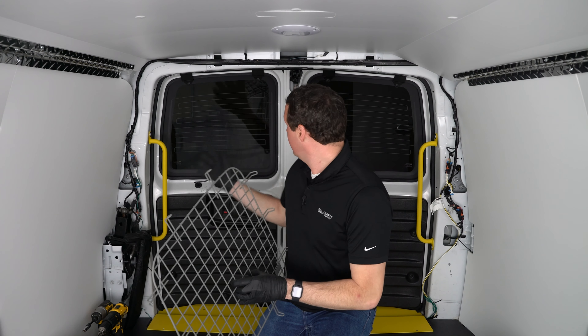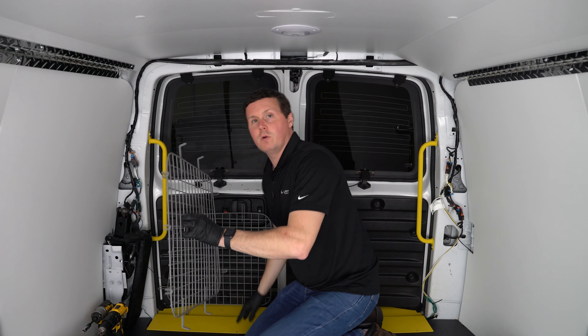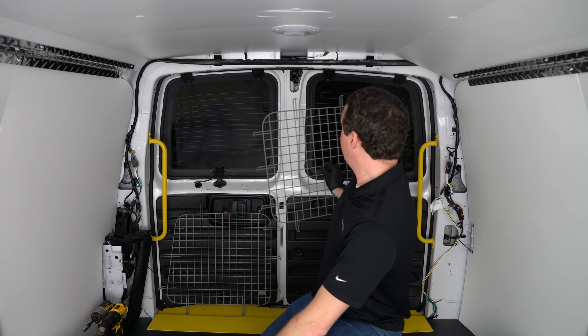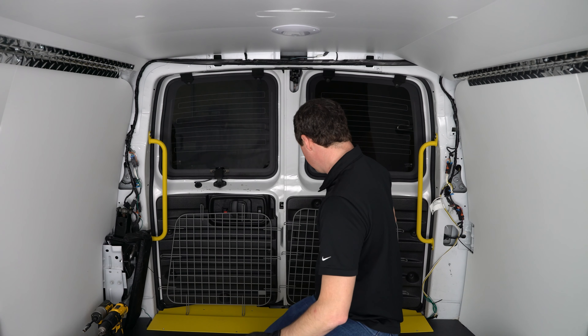So what I'm going to do is figure out which side goes where, because these are side-specific. Dash-1 is going to go on the driver's side, and dash-2 is going to be on the passenger side.